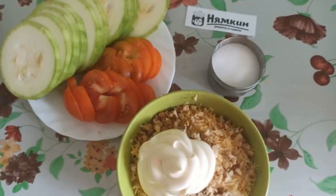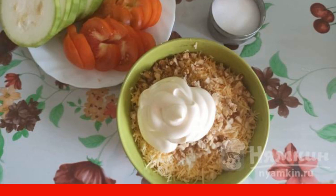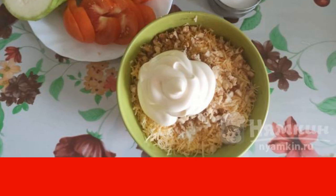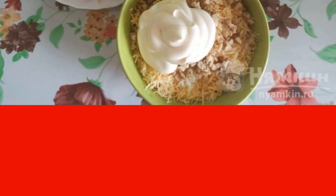Grate the cheese on a fine grater. Peel the garlic and squeeze it through a press. Chop the walnuts with a knife. Mix the cheese, garlic, and walnuts with mayonnaise.